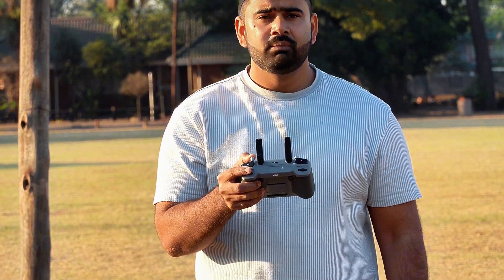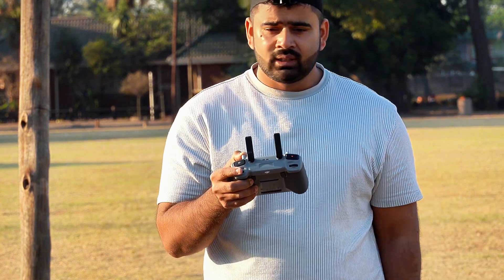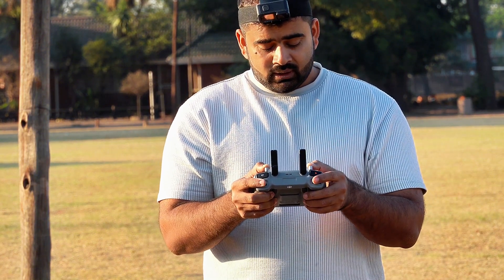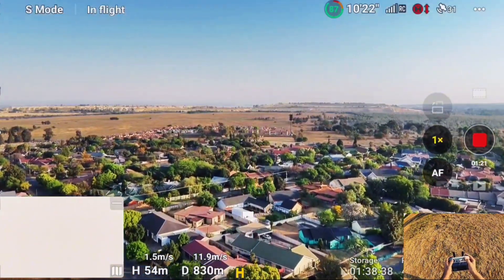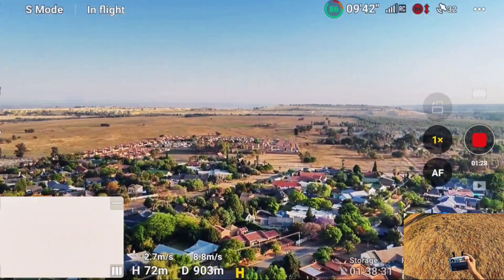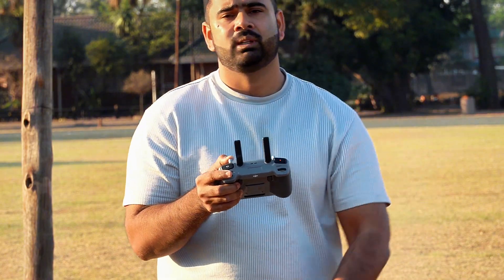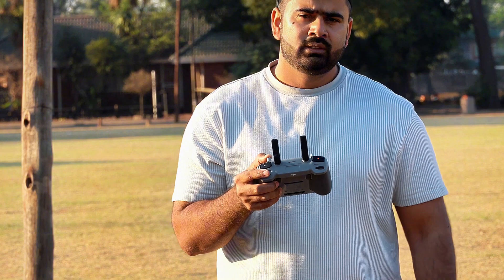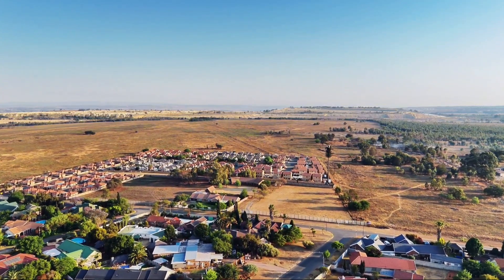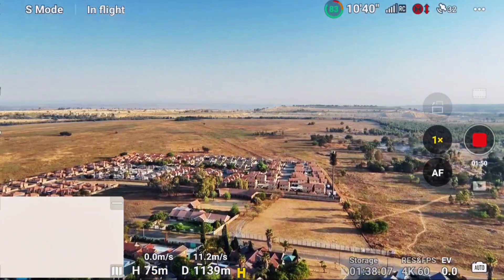On the DJI Mini 4 Pro, if you are at a place with no interference at all, you can even get a range of 10 kilometers. But obviously I'm not in that kind of place, so let's see how far I can push this drone. I'm almost one kilometer away. I have 85 percent battery — this is the normal battery, not the Plus variant, which lasts about 34 minutes. At 1.1 kilometers I still have four signal bars.